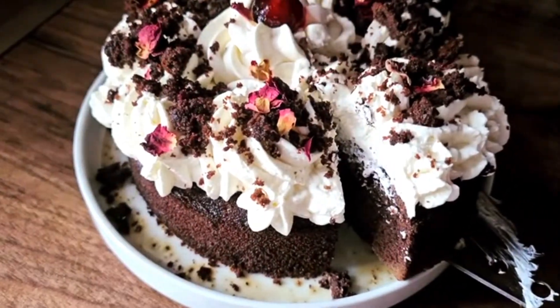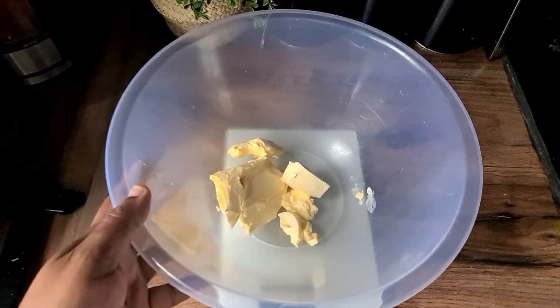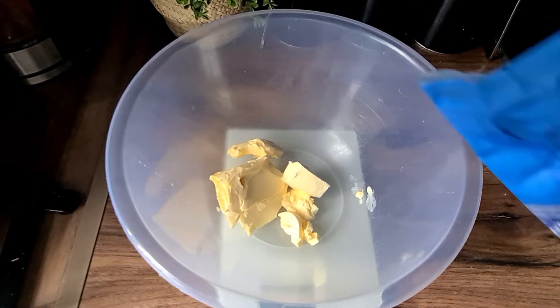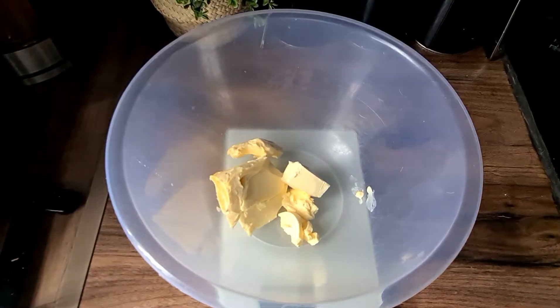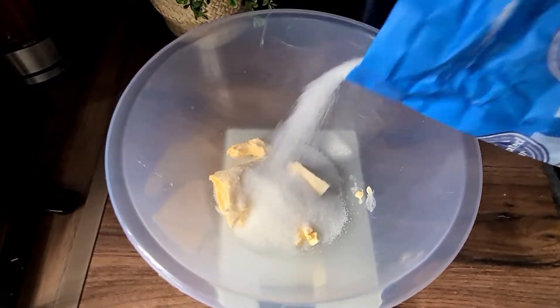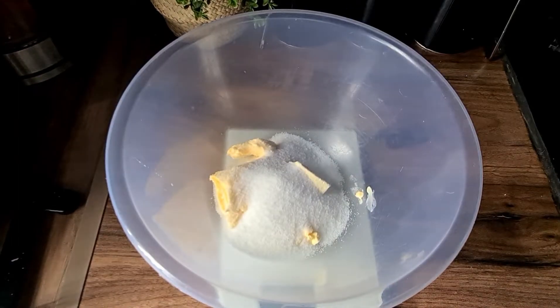Now let's get on. In a bowl, add some room-temperature butter and sugar — all the ingredients are listed down below. We're going to mix that until it's gone really soft and creamy and all the sugar has dissolved.